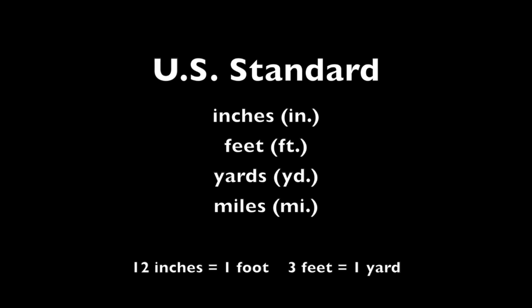In second grade, we did not learn about miles. Miles are used to measure long distances. You wouldn't say that the store is 63,360 inches or 1,760 yards from your home. You would say that the store is one mile from your home.